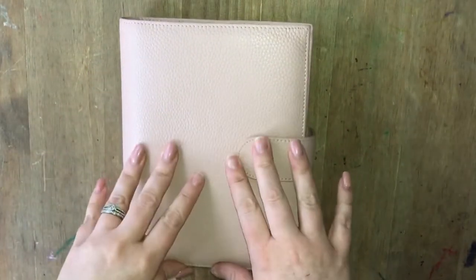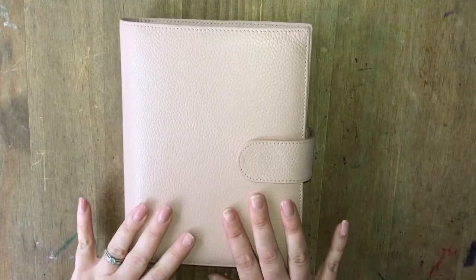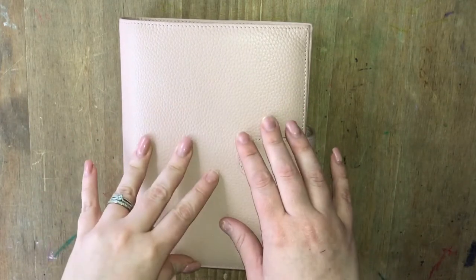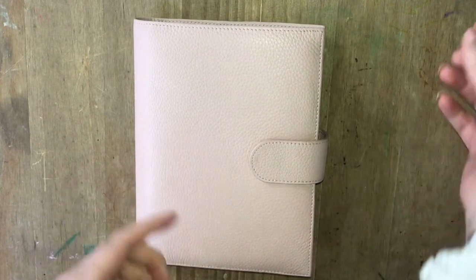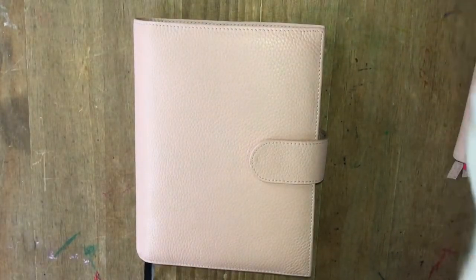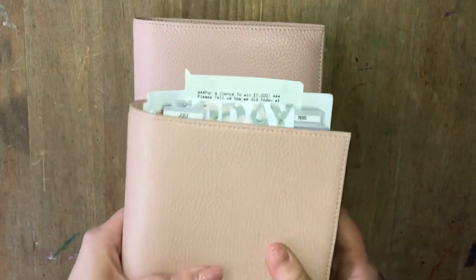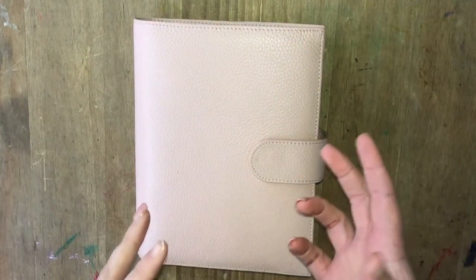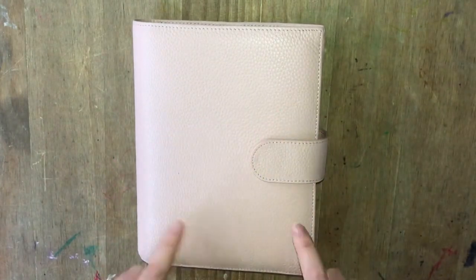Hello everyone, today I have a flip through of my B6 planner setup to share. What I have here is a Print Prescience B6 hard bound with a Motem cover — this is actually the cover from my Personal Motem Versa. I found that having this extra cover on the personal was just a bit too bulky for me, so I decided to put it to better use, and it actually fits a B6 perfectly.